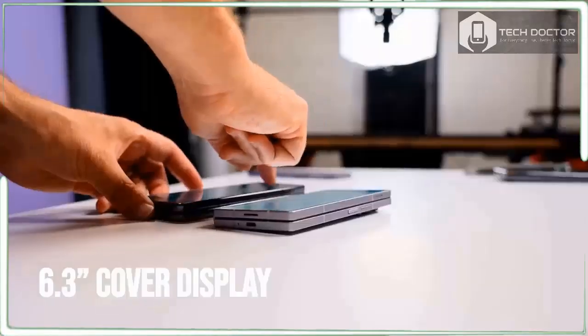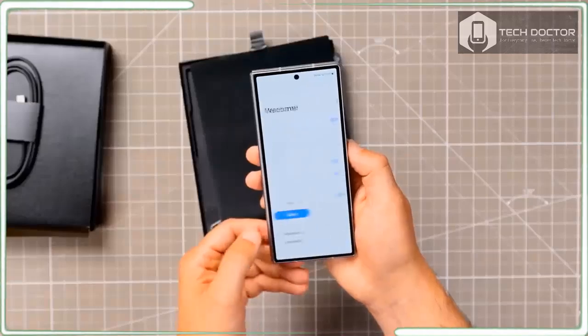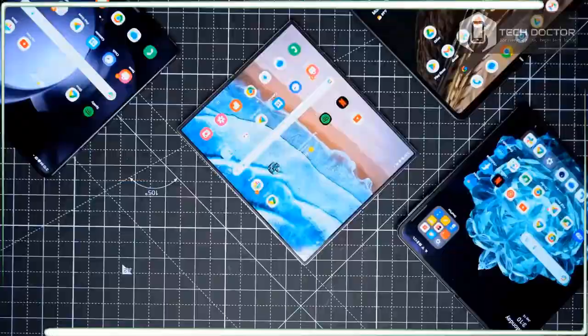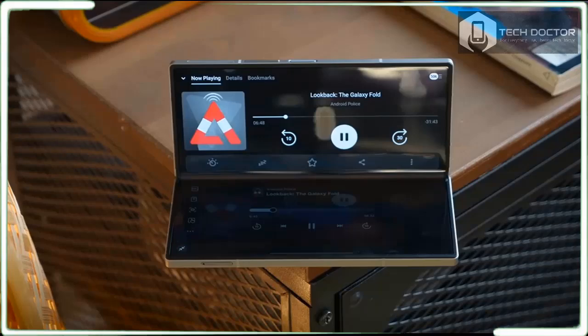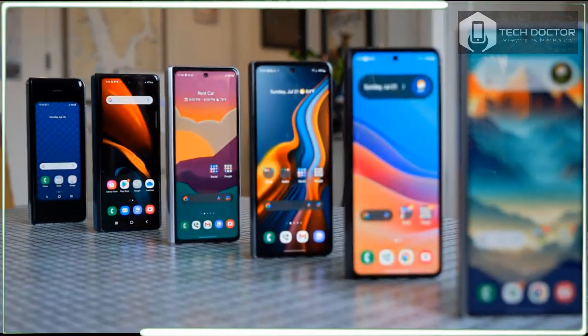As the rumors and leaks made headlines, whatever excitement I had for the Galaxy Z46 quickly dissipated. And during Galaxy Unpacked, the larger foldable seemed like an afterthought, taking a backseat to the Galaxy Ring and even the Galaxy Z Flip 6.